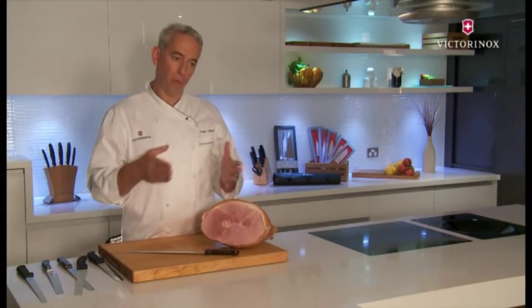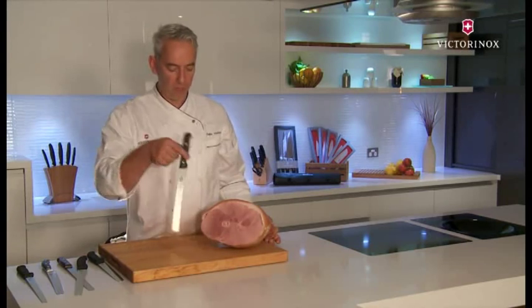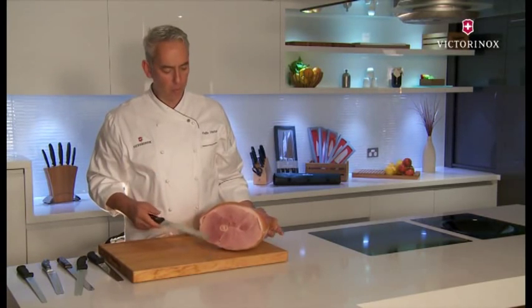If you go for something like a palmer ham or a salmon, you might choose the fluted knife — but we'll show you the difference in a short moment. So for this purpose here, I'll use the plain blade.